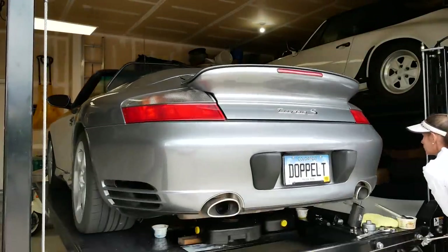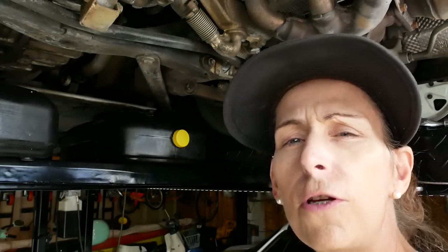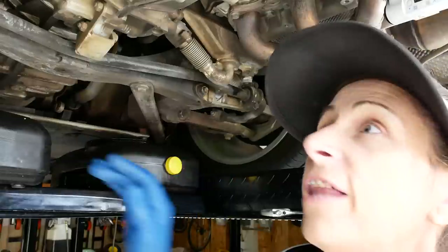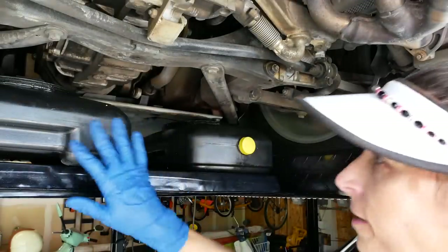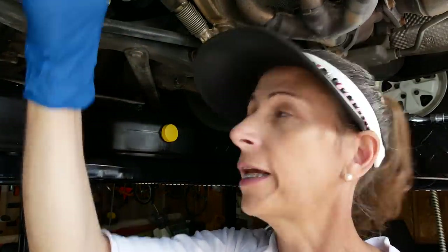With that done, we'll go ahead and raise the car and start draining the oil. To start with, we have two main drain plugs to deal with: this one here at the base of the oil tank, and then this one up here which is the crankcase oil. I've got my two containers all set up and ready to go. I'm going to crack both bolts loose — just so they're just loose — so I can get them easily, and then I'll pull the tray over and open them up to drain them both.